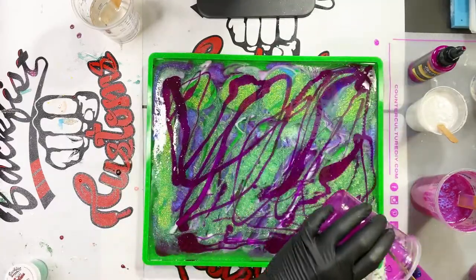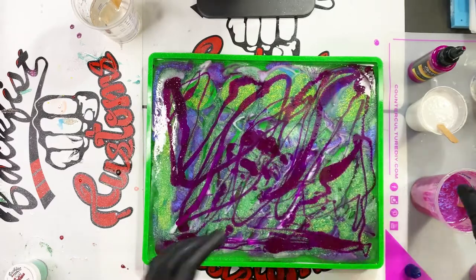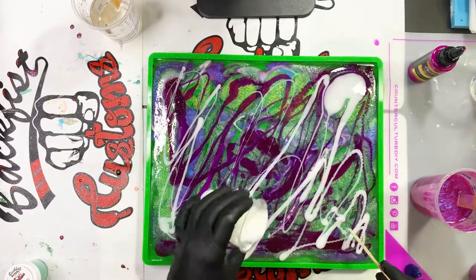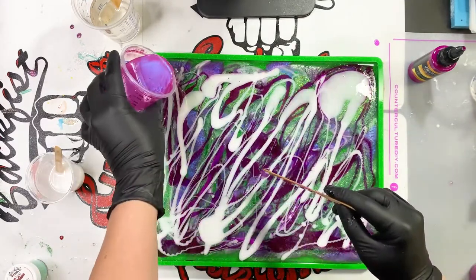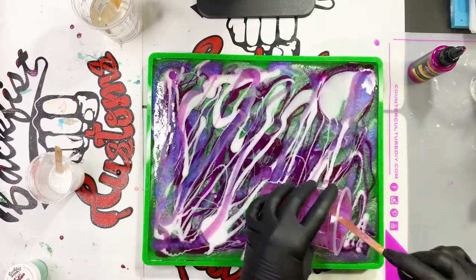I decided to build that one up just a little bit and added another drop of my dispersion color in there. Now I'm just gonna go through with my other colors and just fill this thing up.